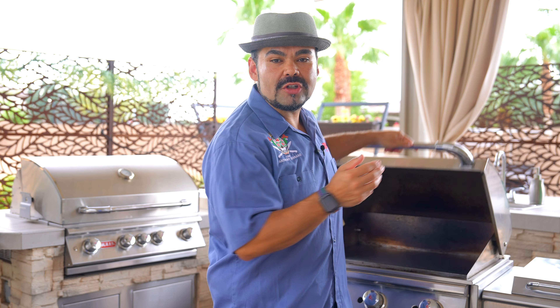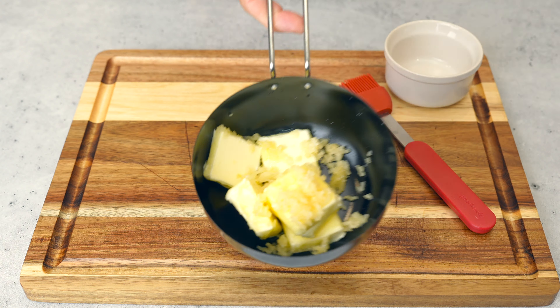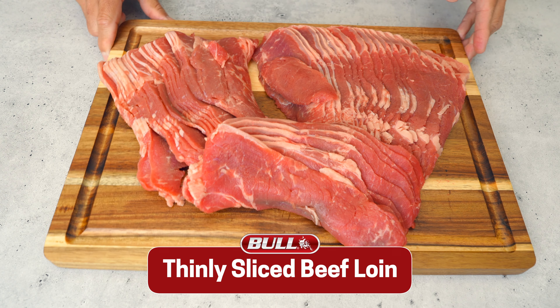Hello there, it's Chef Anthony Serrano of Bull Outdoor Products, and today we'll be using the powerful BTUs of a Bull commercial style griddle to create an amazing recipe. With the heavy-duty chromium plated griddle top, I'll be showing you how to make a torta. Now you might be asking yourself, what is a torta? Well, it's a Mexican style sandwich that we'll be adding a Philly cheesesteak twist to. So what do you say we get grillin' and have some fun!